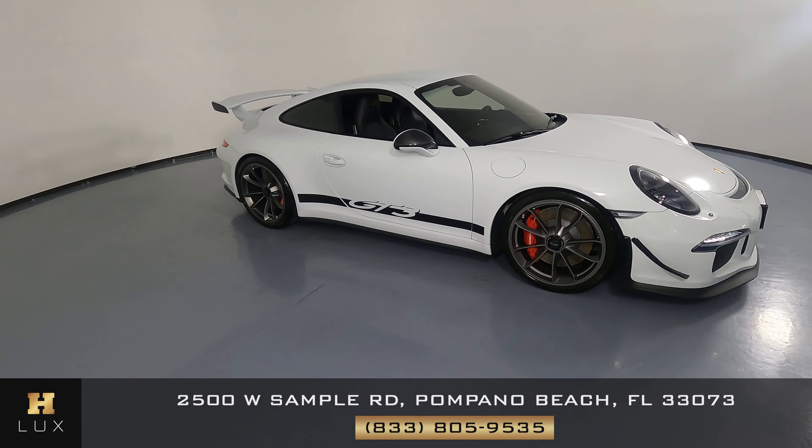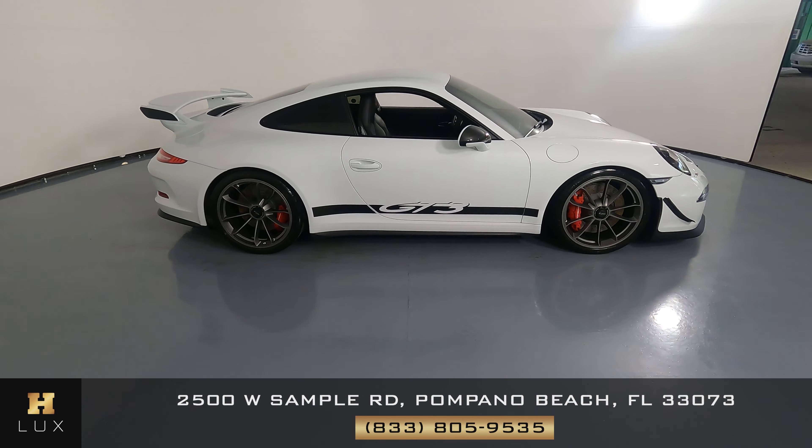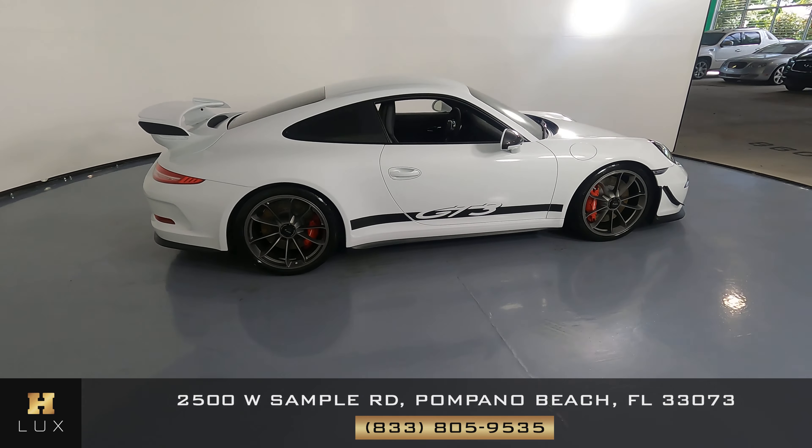Here we have a 2016 Porsche 911 GT3. This car came with a clean Carfax. In this video, I'll be showing you any dents, scratches, or anything noted on the car to the best of our knowledge.